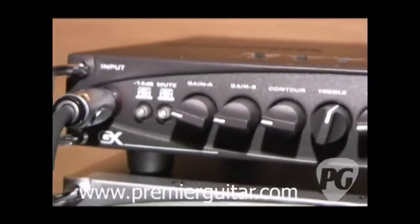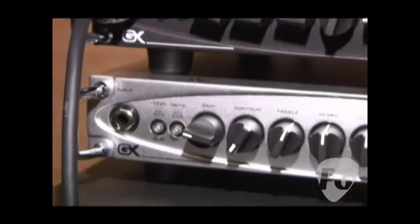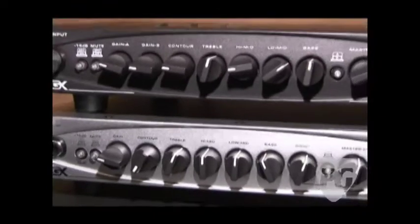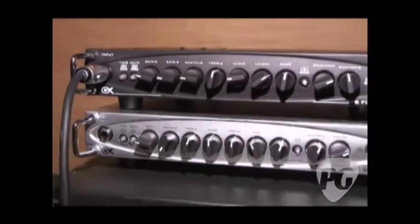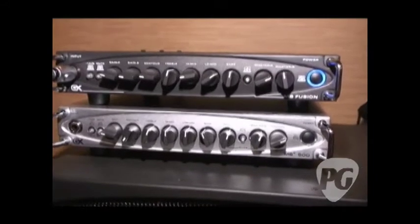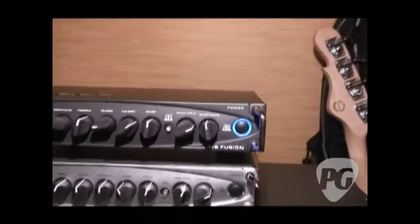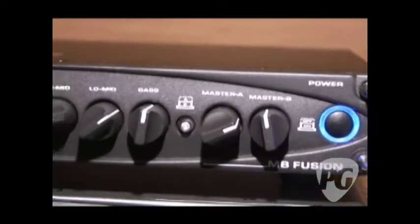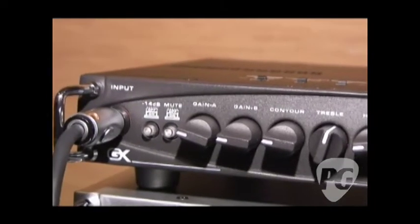The newest addition to this platform is the MB Fusion. It's the same power-amp we use in the MB500, but it's a full tube hybrid — three 12AX7s, so six tube stages driving the front end. It's actually the identical preamp with the exact functionality of our Fusion 550. So it's 500 watts at 4 ohms, true tube hybrid preamp.